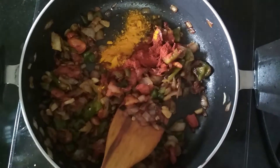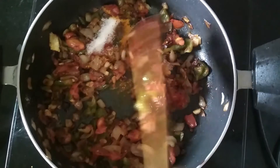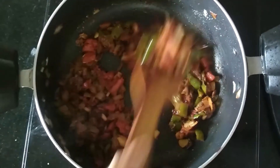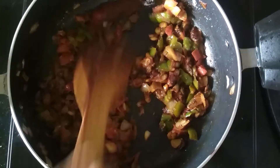Garam masala, half teaspoon. Salt as per taste. We will mix them and let the paste cook for 1 to 2 minutes. So now my spices are cooked. I am going to add 2 tablespoons of tomato sauce. Just mix them.